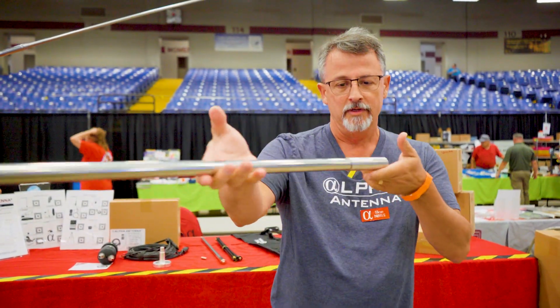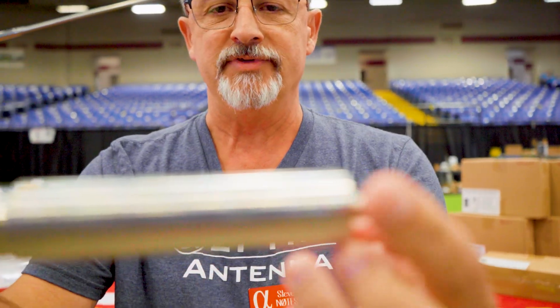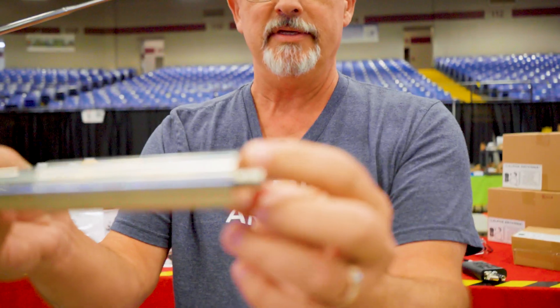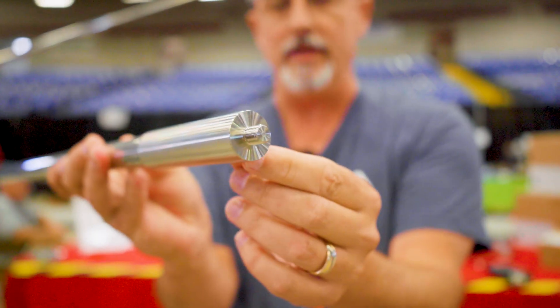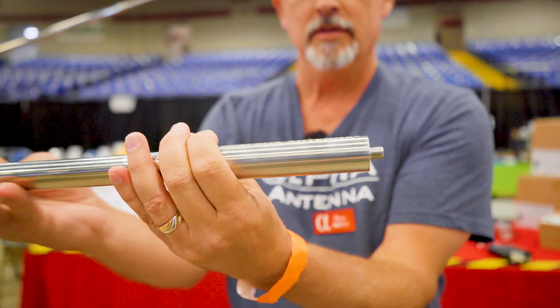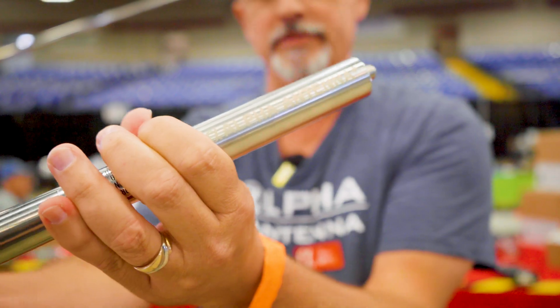34 and a half feet long is what this is when it's deployed. Check out the stud on this — this is a massive stud. It's actually milled at the base. Check out the reflective qualities; it is very beautifully machined by our machinist. Over here on this side, we also laser engraved Alpha Antenna as well.